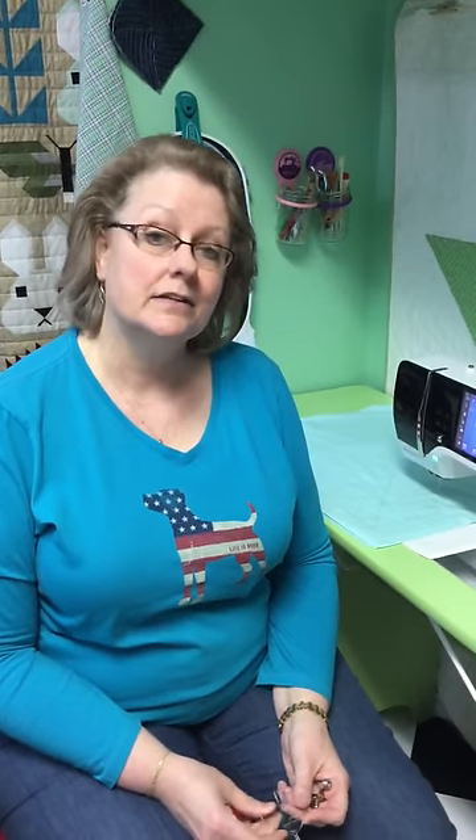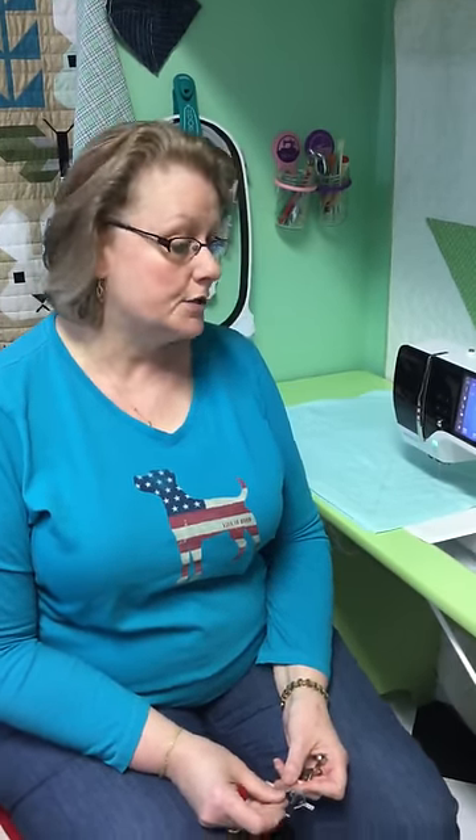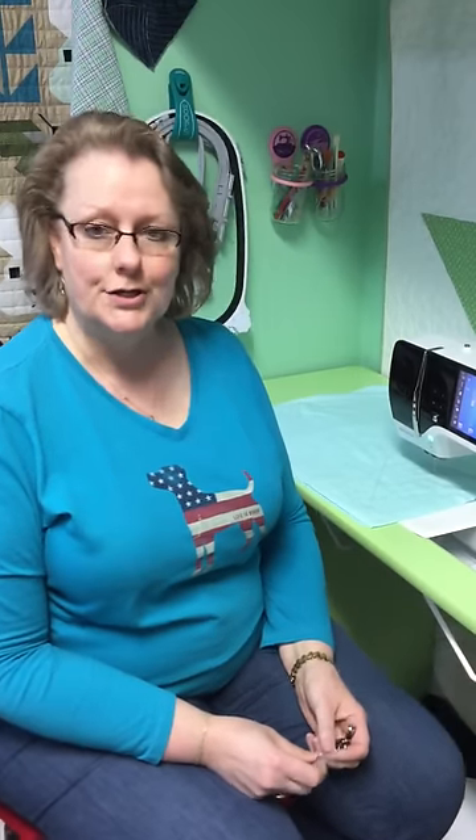Hey everybody, it's Lisa, Quilting in the Valley, downtown LaSalle, Illinois, coming at you with a brief tutorial on the Westerly Starter Set.